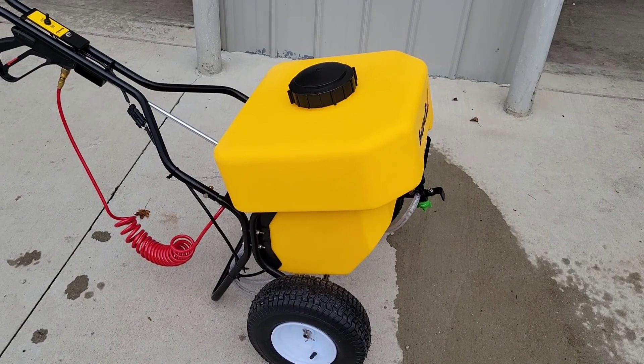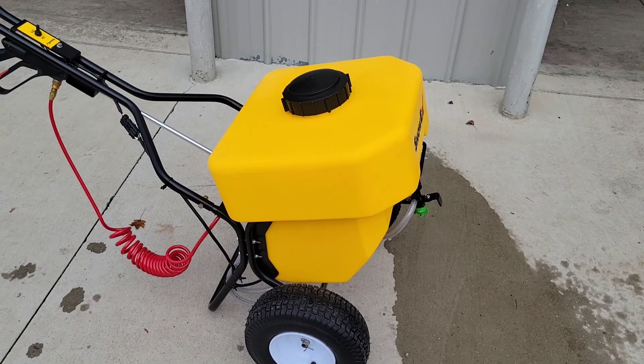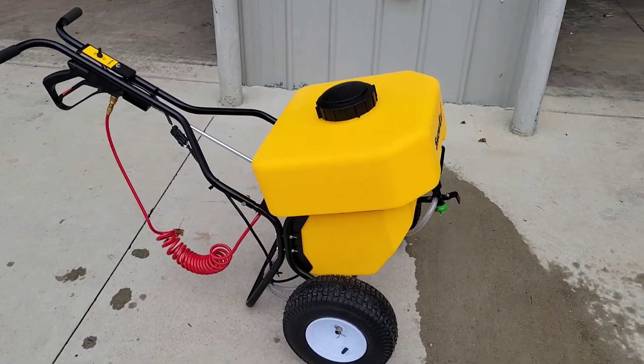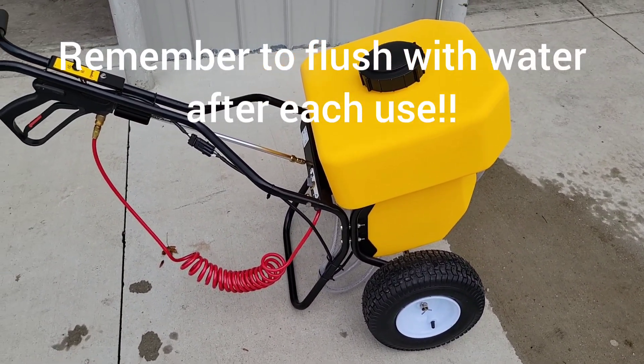We plan on using it on ramps up onto a cargo carrier on the back of a truck, or running it up on the tilt deck trailer with our little MT that we use to plow the sidewalks with. We'll give some updates and see how this thing holds up. Thanks for watching.